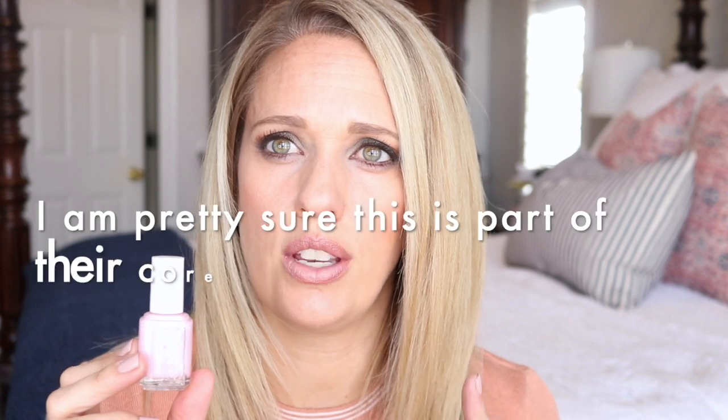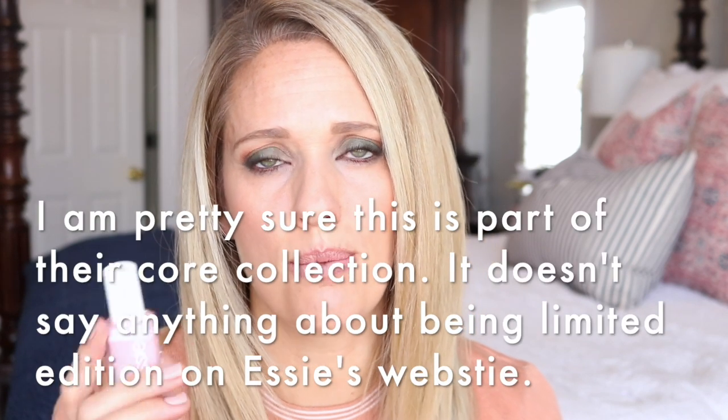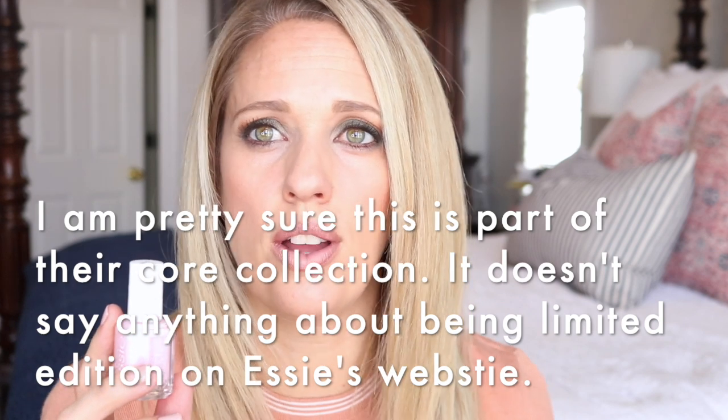I'm not sure if this is limited edition or not — I'll put that info on screen because I honestly don't have a lot of information about this one. This one really has me craving spring and summer, but I love wearing these light pinks in the winter time as well.